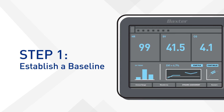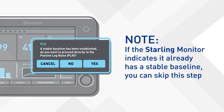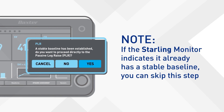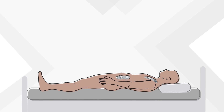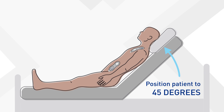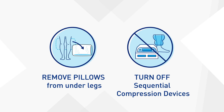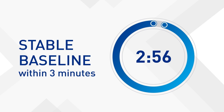First, you'll need to establish a baseline. If the Starling monitor indicates it already has a stable baseline, you can skip this step. Otherwise, place the patient in the semi-recumbent position, making sure that all pillows are removed from under the legs and any sequential compression devices are off. Within three minutes, you'll have a stable baseline.